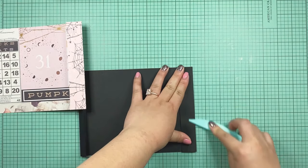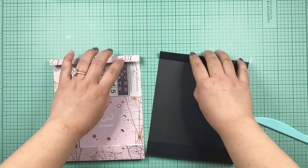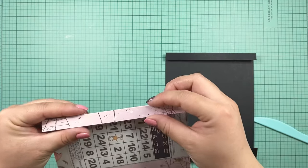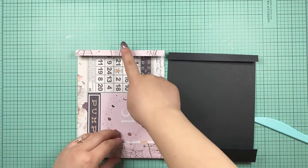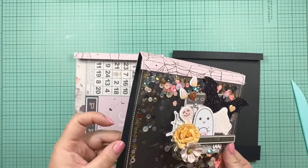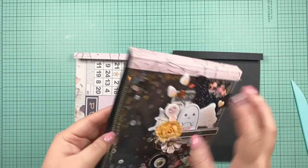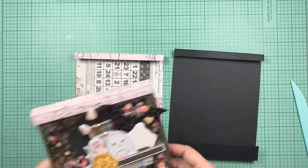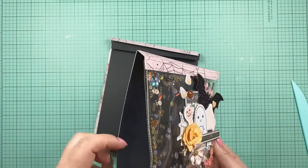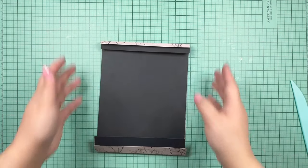Once you have your two pieces folded, you can tell which is the top and which is the bottom: the bottom has the one-inch lip and the top has the half-inch lip. To keep the stitches from showing on the back side, stitch the back side of the patterned piece first, then glue the layers together. That way the stitching is hidden on the back.